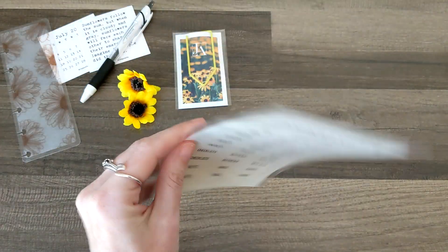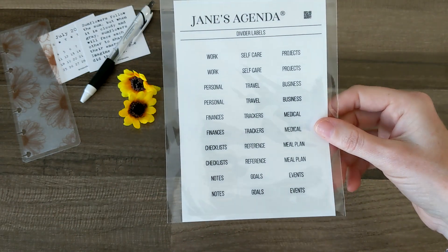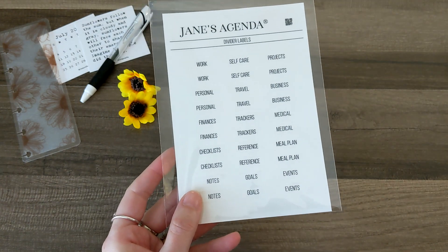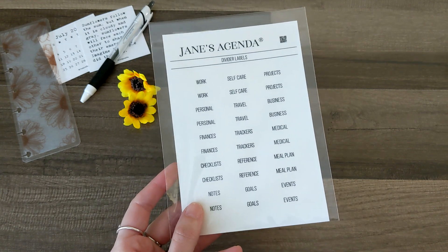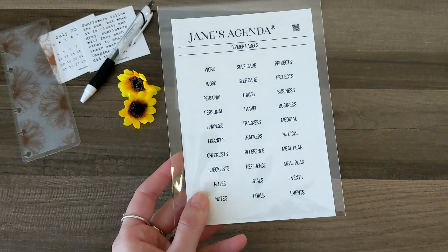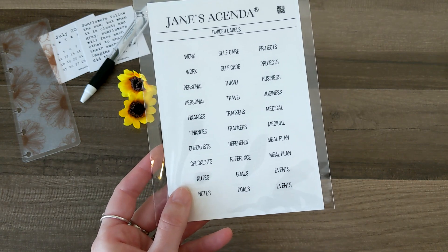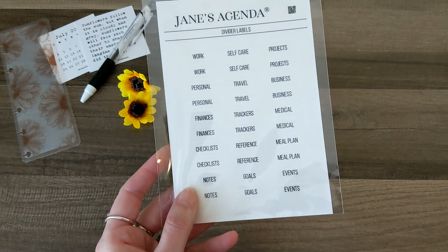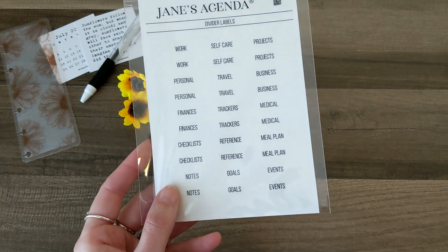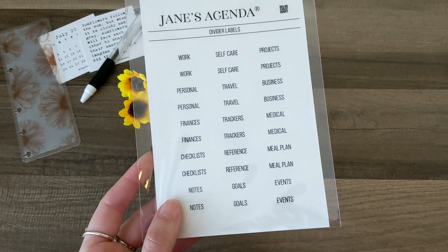Then we've got some transparent divider labels. One of the awesome things about Jane's Agenda is you can set up your own system for your planner — create your own sections and add in all of their extra pages. These labels include: work and personal, finances, checklists, notes, self-care, travel, trackers, reference goals, projects, business, medical, meal plan, and events. Something for everything, basically. These are really, really cool.